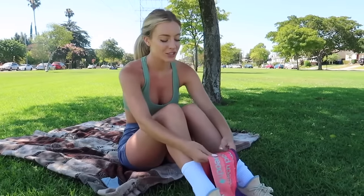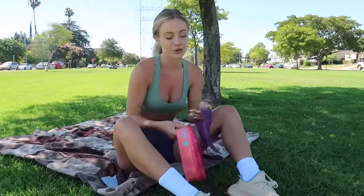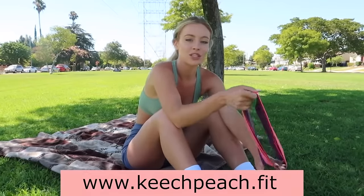What's up guys, welcome back to my channel. If you're new here, I'm Daisy and today I wanted to do a little fitness video for you. But before we get started, I wanted to show you guys my new resistance bands that I came out with. There's literally every single resistance: extra heavy, heavy, medium, light, and extra light. Those are for sale on my website, keeppeace.fit.